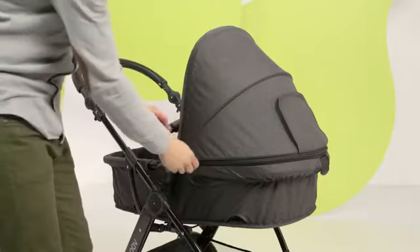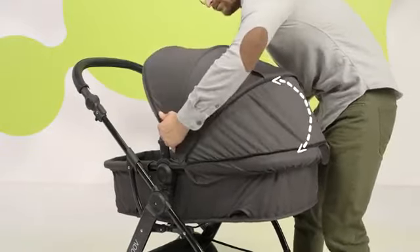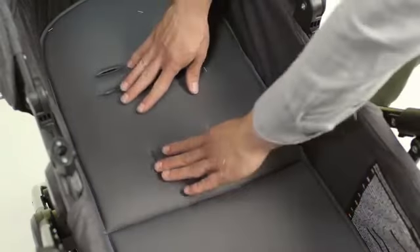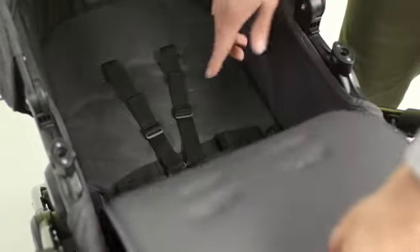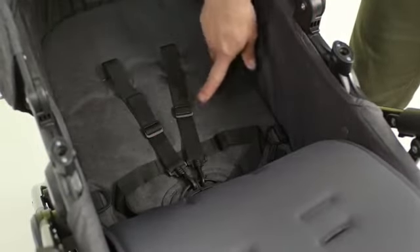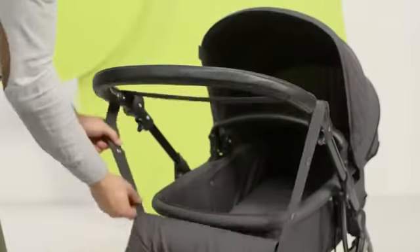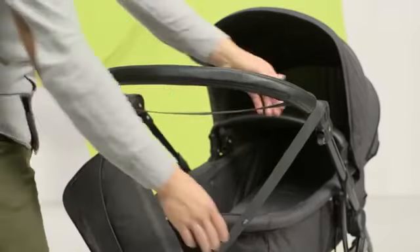The roof can be further expanded. The carry cot is ready. There's a soft mattress inside. Caution: in the carry cot, the belts are hidden under the mattress. Before going for a walk, remember about the bag that comes with the set.